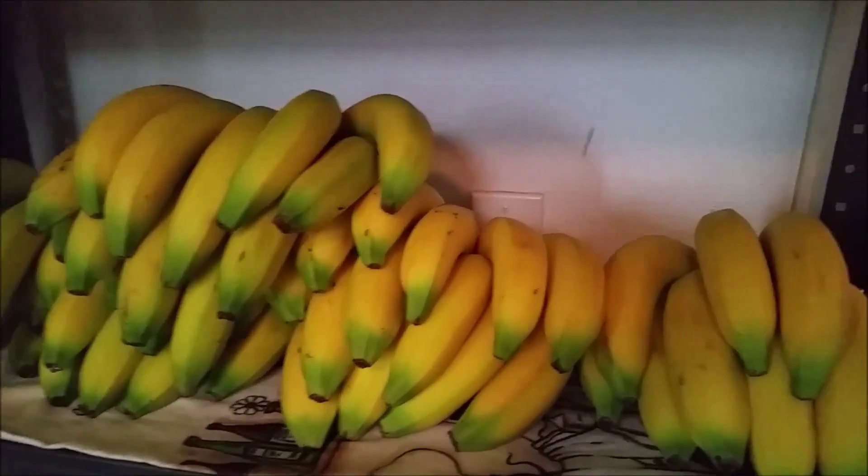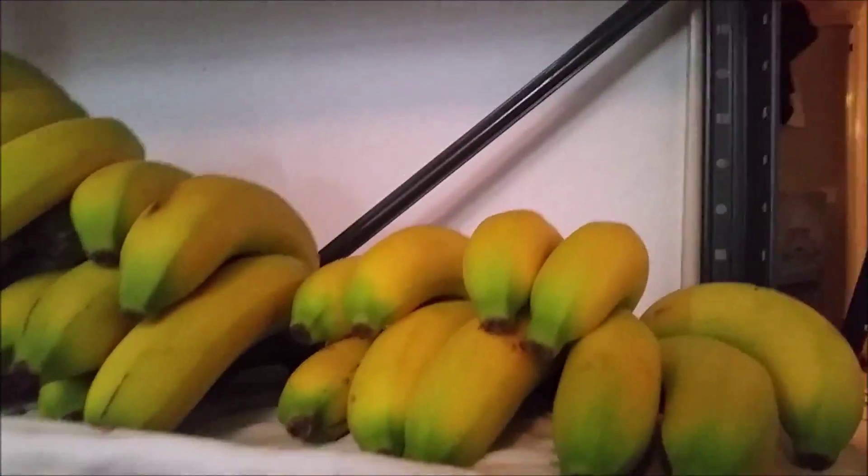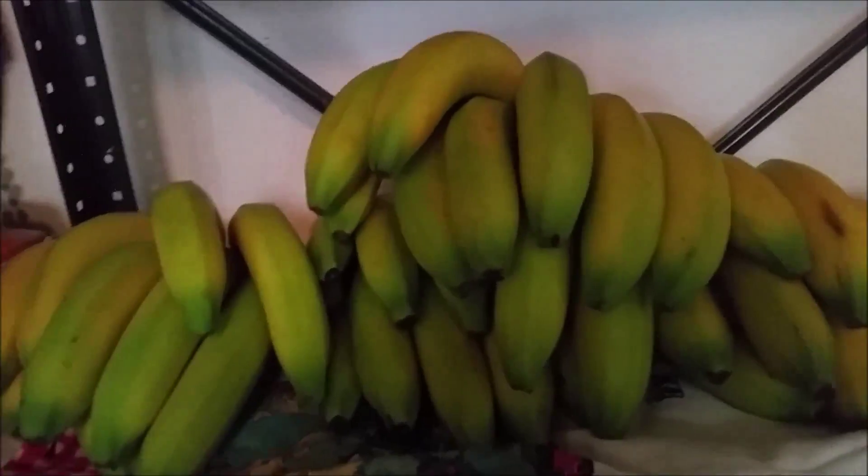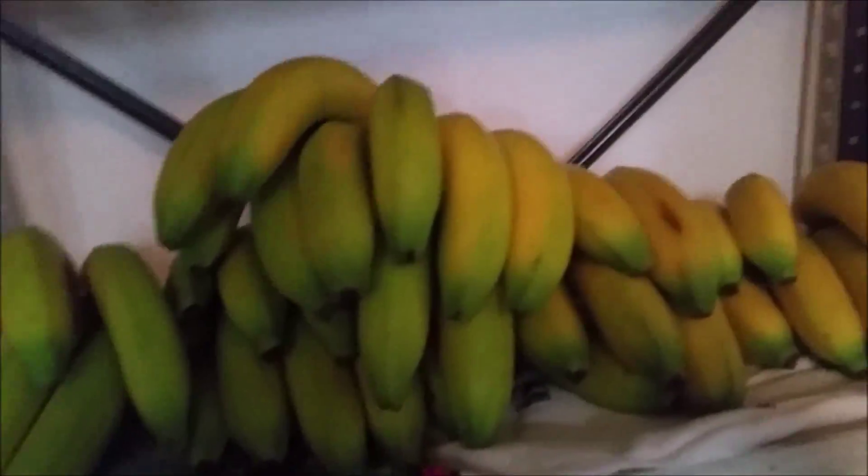Aren't they gorgeous bananas? For now I'll keep them like this, and I'll separate them out later if they start all going ripe at the same time. Yay!